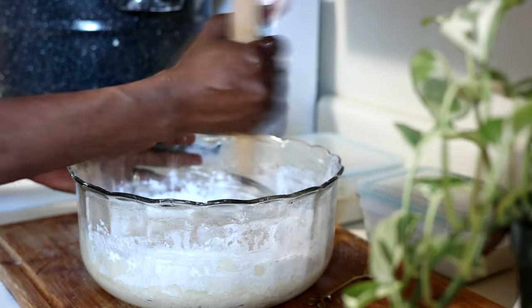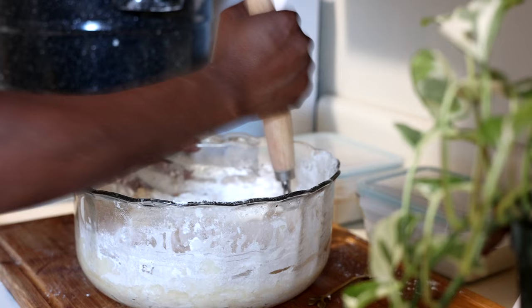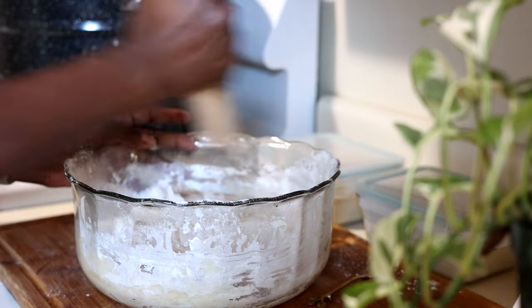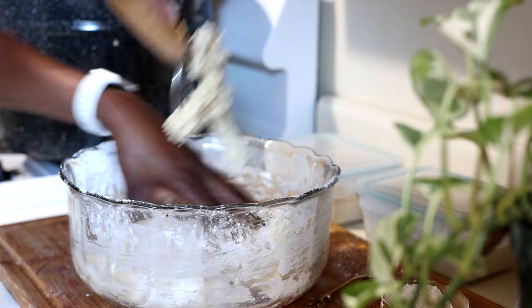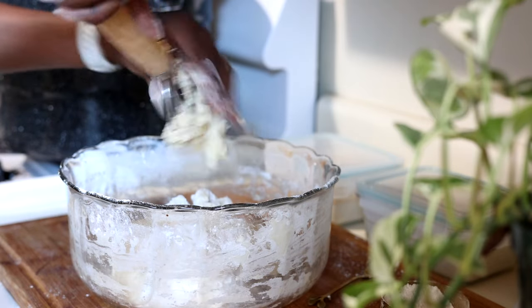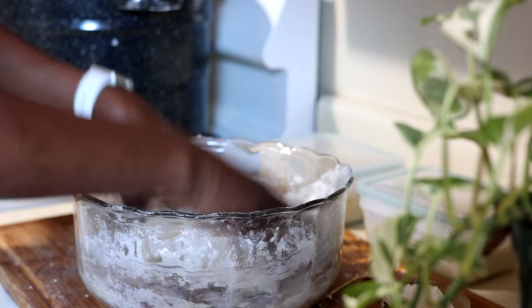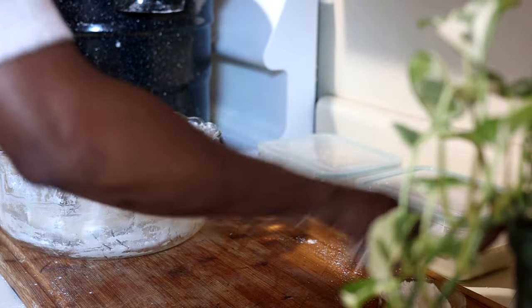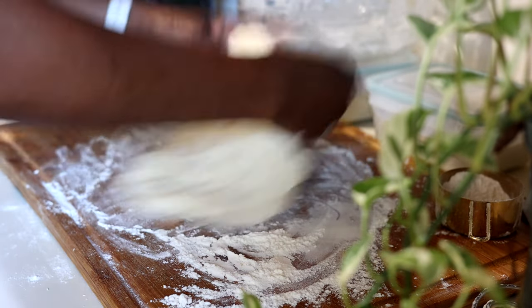I'm now switching from my regular whisk to my bread dough whisk — it's really good and easy to mix and stir the dough. I have a link for it in the description box below if you're interested in a nice bread kit. After I can't stir any longer, I'll change over to the best tool ever — my hands, which are very clean. I'm going to start kneading the dough, adding a little flour to my cutting board so it doesn't stick. What you're trying to do is get the dough really smooth and activate the gluten strands, and to do that we have to knead.